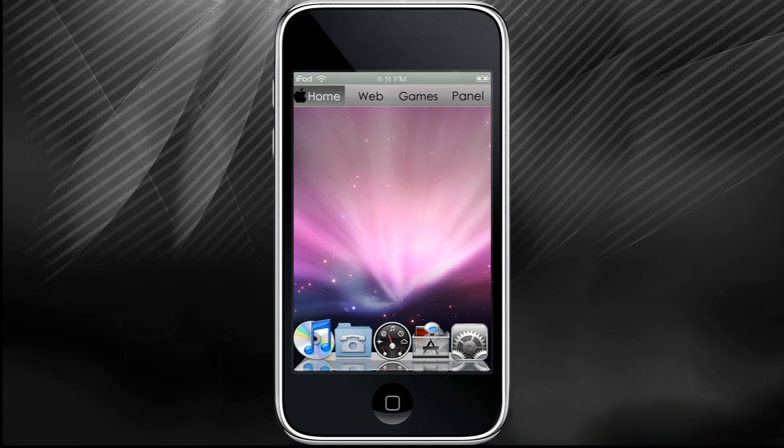How to jailbreak your iPod: if you watched my previous video, it'll let you know exactly what you need to do to jailbreak your iPod. First, make sure you restart your device every few days to clean up your memory and keep your iPod Touch or iPhone running at top speed.